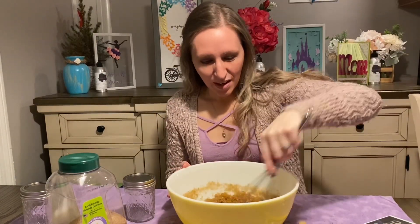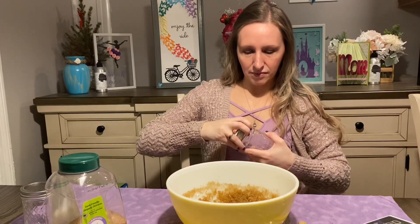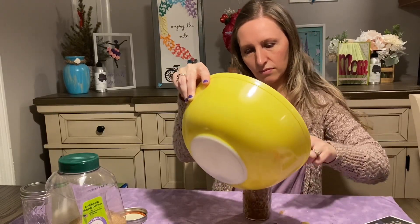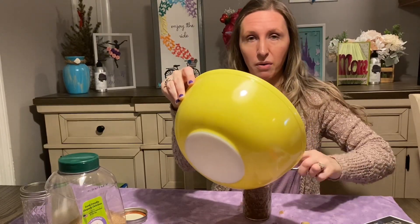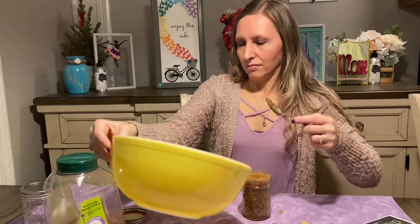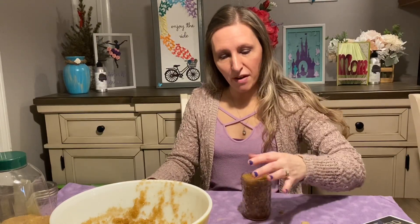Mmm, smells so good. Once this is fully mixed, you can put it right into your mason jar. It smells so good. And this is perfect for shower or bath. You may have some extra — you can always put it in another jar. Just wipe off the extra and put the top on.